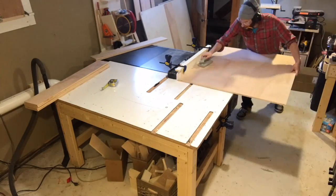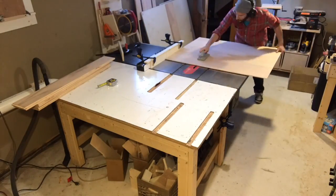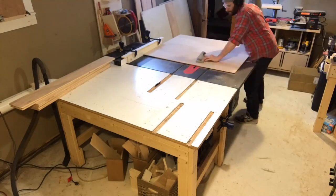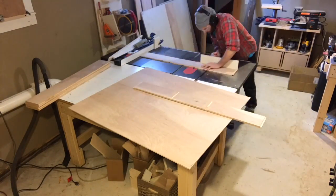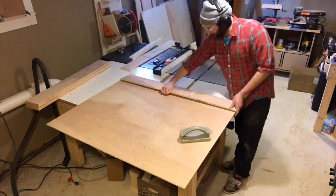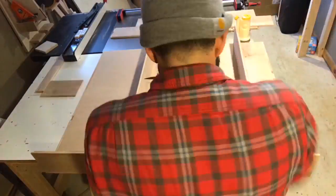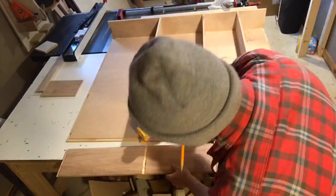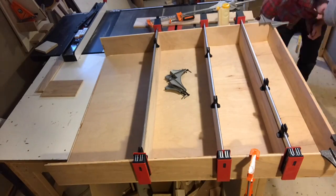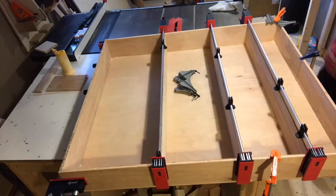With the sacrificial fence set up, I'm running a rabbet around the back of the unit to accept the top, bottom, and sides. The back and the sides both have dadoes for the shelves, so I need to be sure they line up with each other. I cut a dado in the back with the sacrificial fence in place, and then used a stop block of the same thickness as the fence to cross-cut the dadoes in the sides. Having all the dadoes cut in the back like this makes the glue-up a lot easier. My biggest problem was that my assembly table is really just not big enough — my shop isn't big enough to have a second table for outfeed and assembly, so I had to work around it a lot.